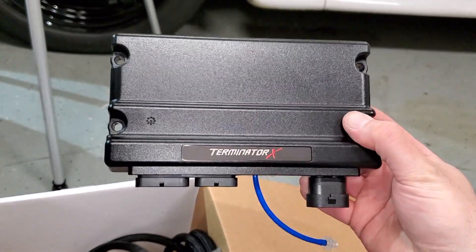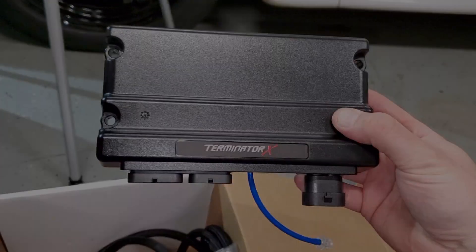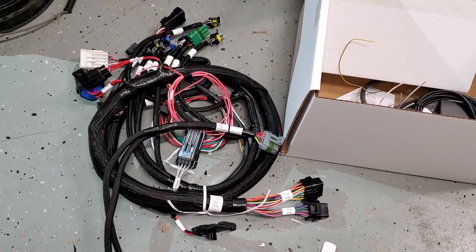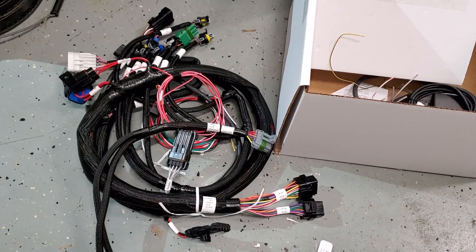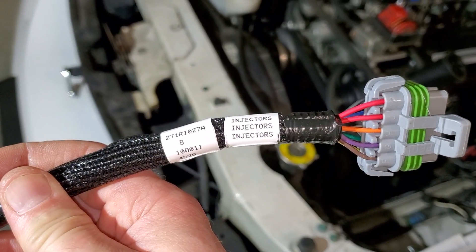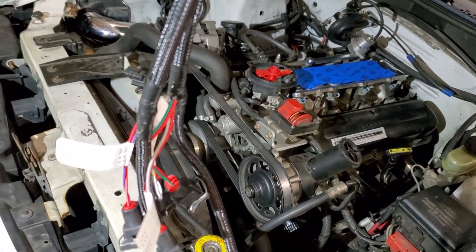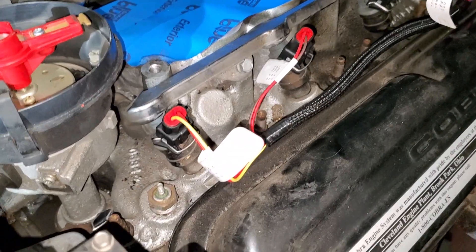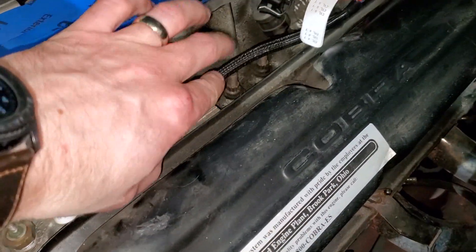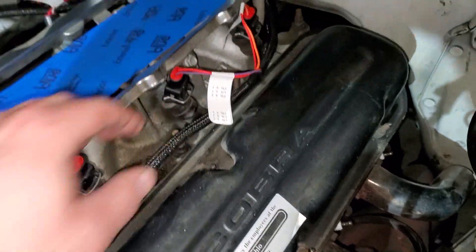Just unboxed the Holley kit. Going to start with the injectors and see what I can do with the main harness. Looks like there's going to be a little bit of re-pinning, but we'll see as we go. When they say injector harness, it's only the plugs for the eight injectors. The wires are a little bit longer than I'd like — probably going to find a soft shell clamp or something to keep it stationary.